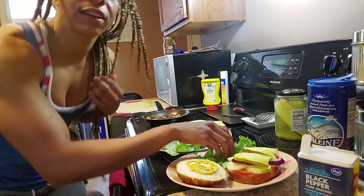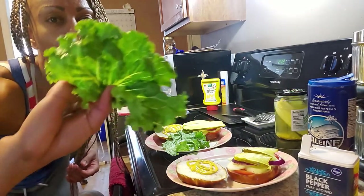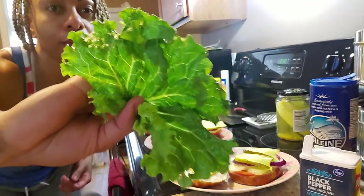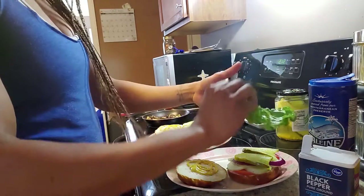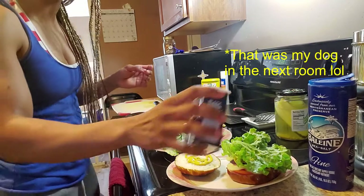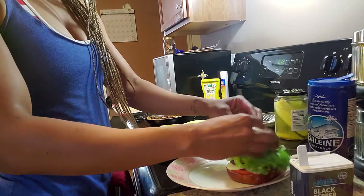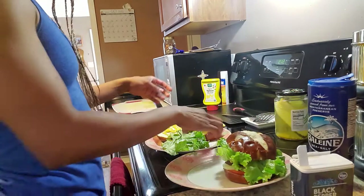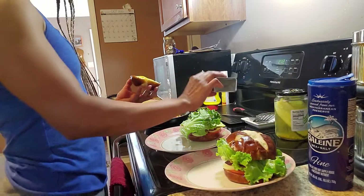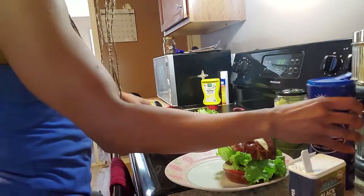Last but not least I'm going to add some lettuce — look how beautiful and green that is, so healthy, so full of vitamins. Place that on the sandwich. She said to add a little bit more pepper, then a little bit more salt too.